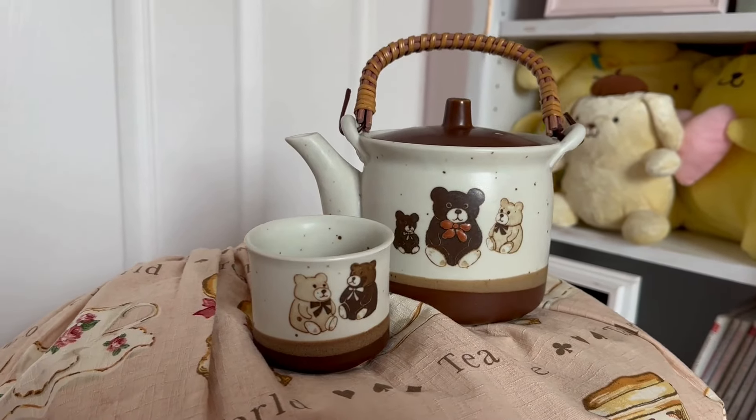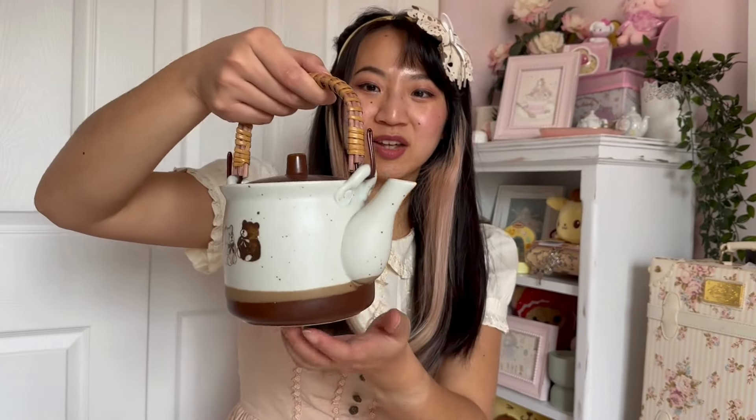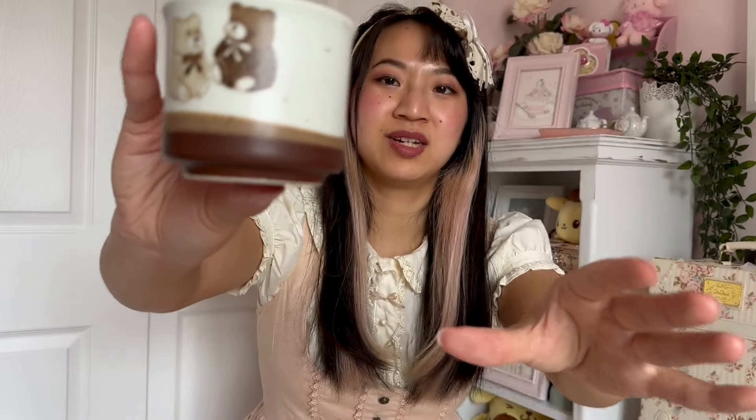The last tea set I'm showing today is this set with little bears on it — isn't that just the most adorable thing? It comes with three teacups and a matching teapot. I got it at an antique store in Vancouver — I saw it on the shelf and just had to have it. The teapot has a bamboo handle and a filter, which is great. The teacups have little bears just hanging out. I don't use it super often since the cups are really small and I don't drink Asian-style tea as much, but the bottom says 'handcrafted in Japan' so I consider it pretty authentic.